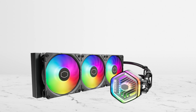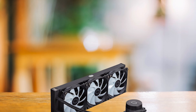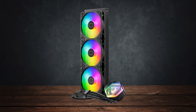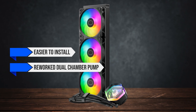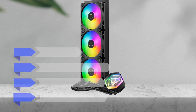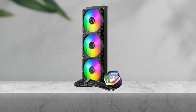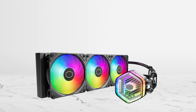Before we get into the review, it's important that you don't confuse this cooler with the Master Liquid Core line. The Master Liquid 360L cooler is the predecessor to the Atmos, and the latter is better in almost every way. It's easier to install, features a reworked dual-chamber pump, better single-flow RGB fans, and more eco-friendly packaging. Of course, that makes it a bit more expensive — to be exact, the Atmos is about 35% more expensive than the Core version. However, considering all the improvements, it's well worth the cost.